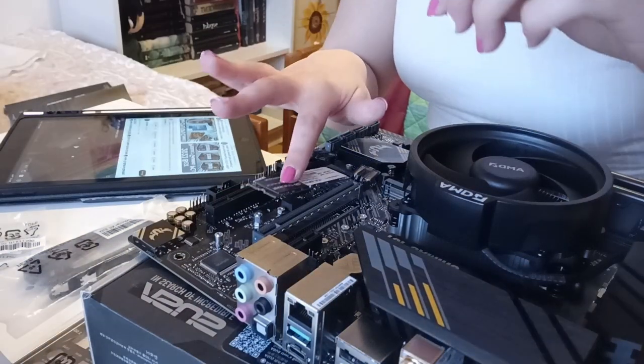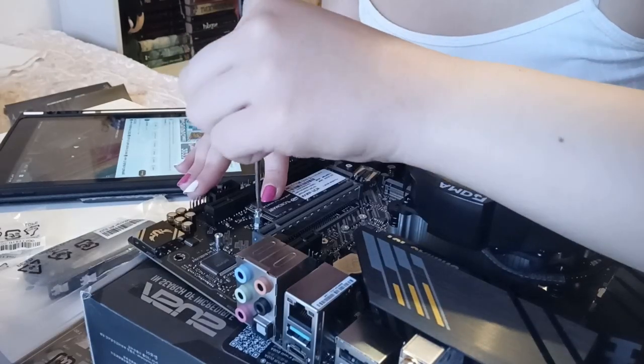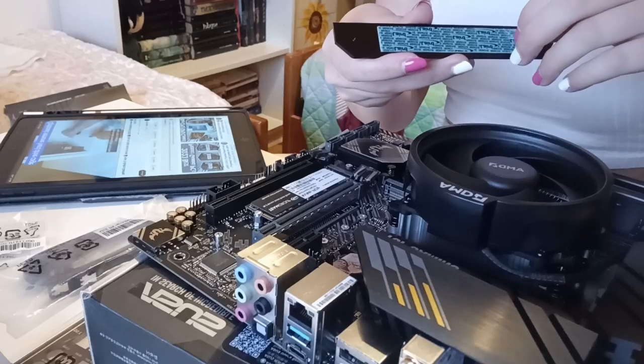For storage, I got a 1TB NVMe. This motherboard has two M.2 slots, which means I can get another one if I need more space.